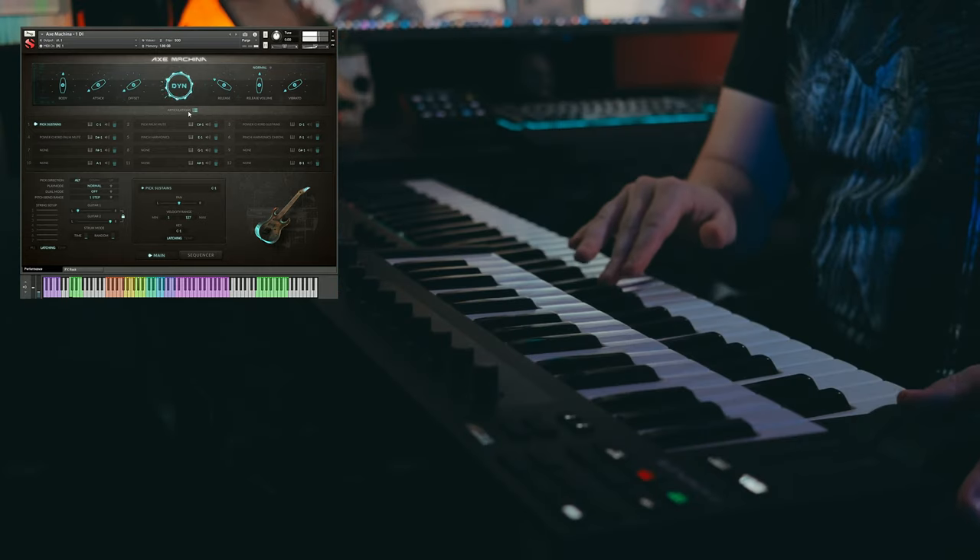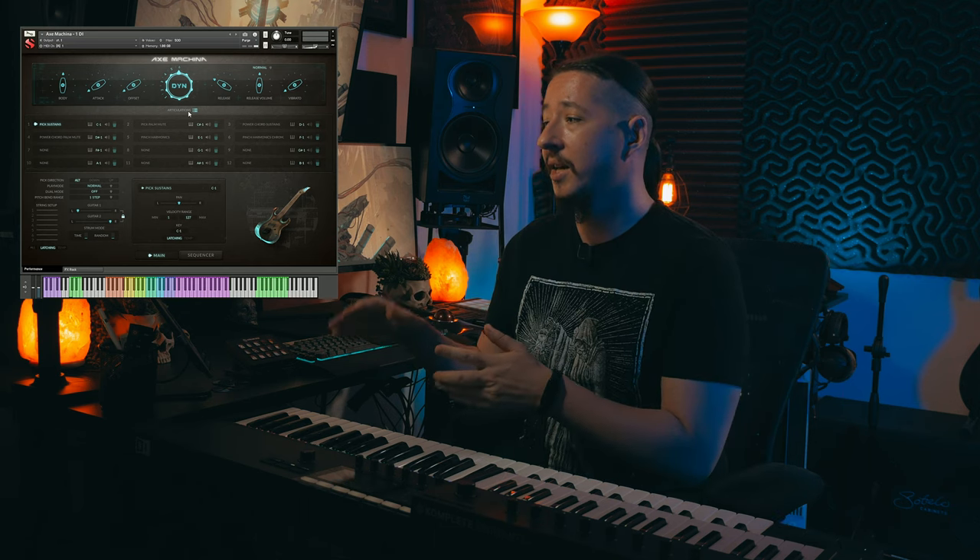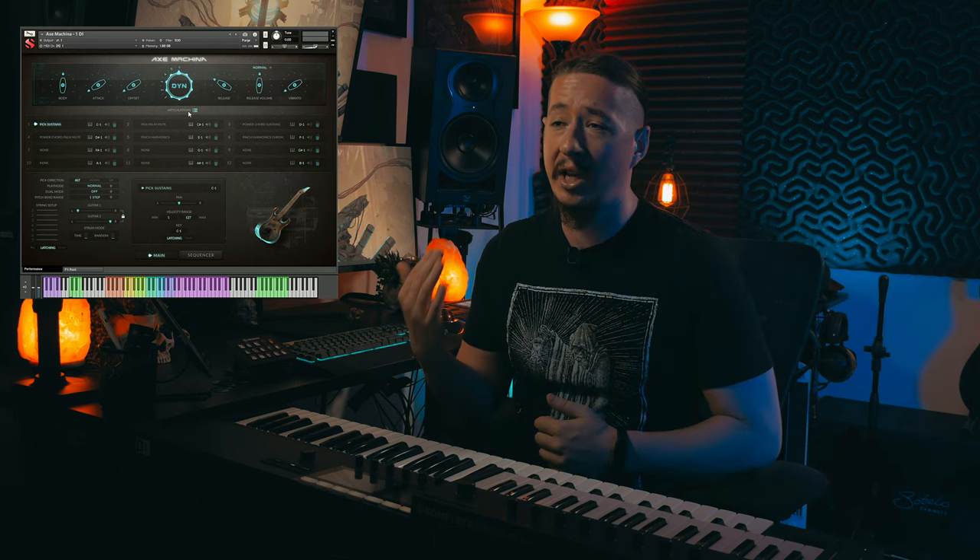You can also change it to where it's set to dynamic — when you click this, the mod wheel works as a dynamic shaper. So you can play really soft on the keyboard and just ride the mod wheel to get the different dynamics that you want. This is a really cool feature because you can utilize the different slot systems and velocity ranges to change different articulations by how hard you play, and then basically just ride the dynamics using the dynamic wheel. I'm going to go ahead and set this back to volume for now.